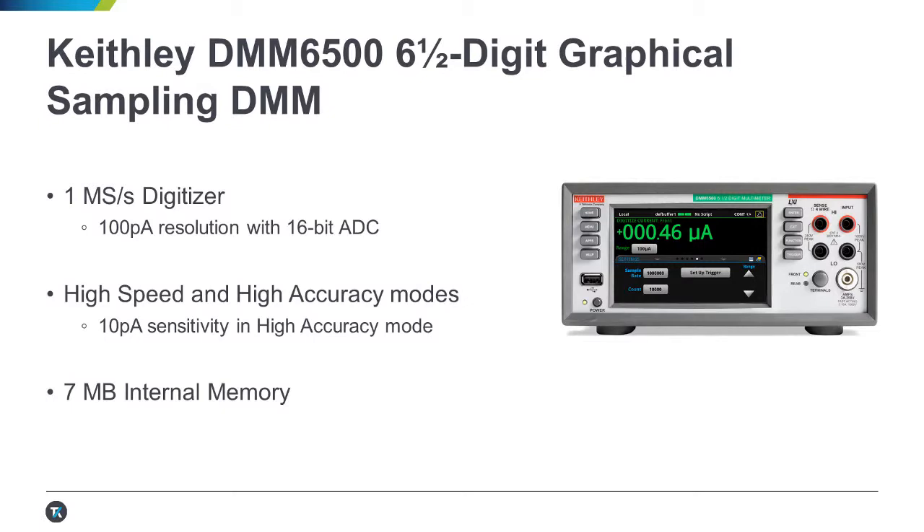A Keithley DMM6500 is a great low-cost solution for this measurement. It features a one mega sample per second 16-bit digitizer with a minimum resolution of 100 picoamps. If you need more accuracy, you can always operate in a high accuracy mode at a small speed sacrifice.